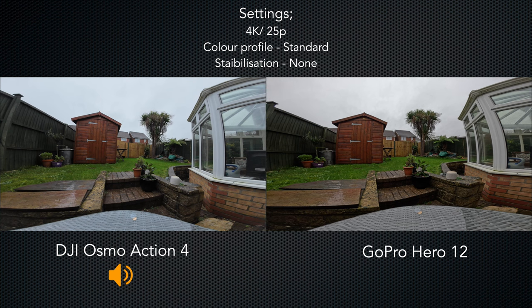In my opinion the most important aspect of any camera is image quality, and this is the image coming straight out of both of these cameras. I've set it to the widest possible field of view, which means there's no image stabilization so the camera's on a tripod. The white balance is 5500 Kelvin, and it's on auto shutter and auto gain. I'm also using the standard colour profile.